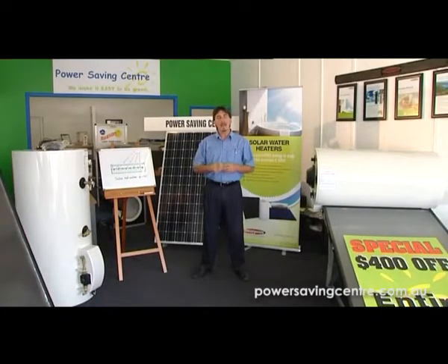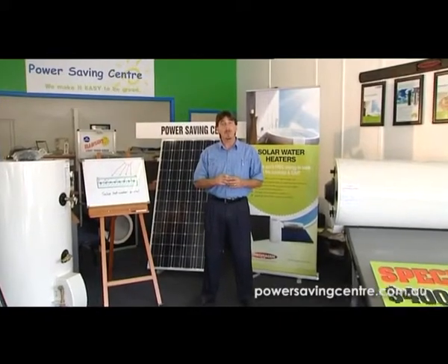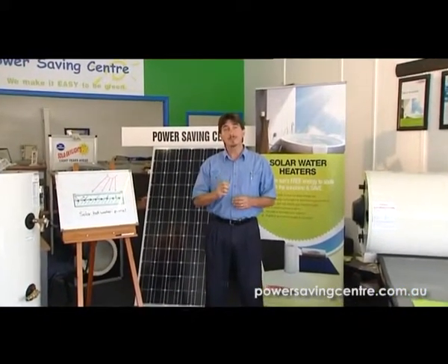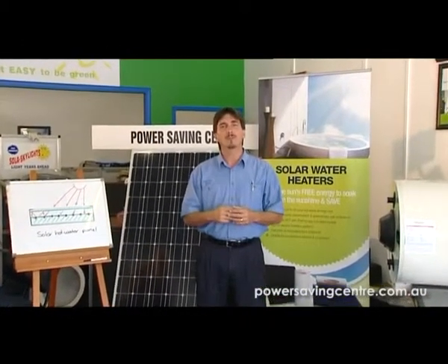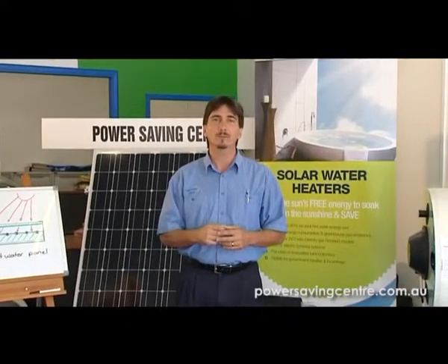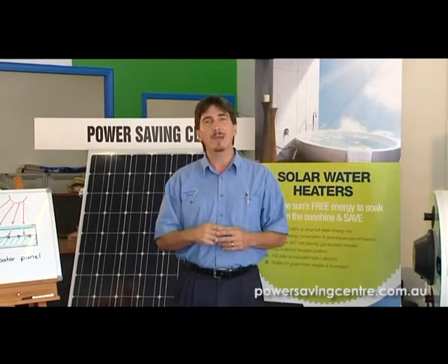Hello, I'm Peter Ross and welcome to the Power Saving Centre. We are at 133 Musgrove Street, North Rockhampton in Queensland. Our whole objective is to try and save you, as the house owner, energy on your power bills. And one of the highest energy users in a home is an electric hot water system. So today I'm just going to go over a couple of options on how to combat that.